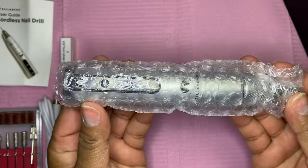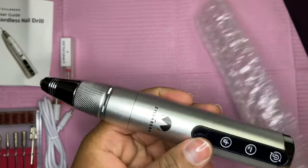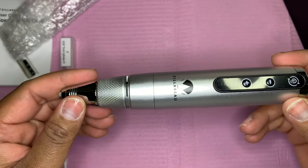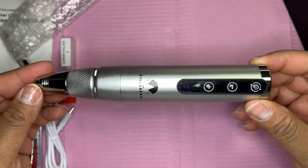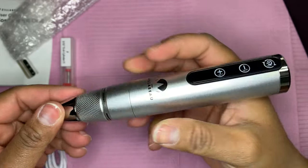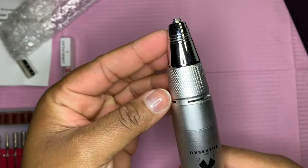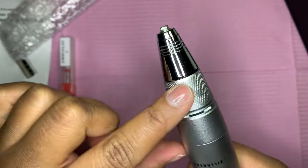The drill comes individually wrapped in bubble wrap. It has some weight to it — lighter than my regular rechargeable drill, but with a nice, solid feel. When you're holding it, it's not going to slip out of your hands; it's nice and steady.